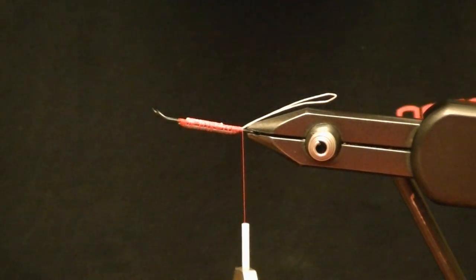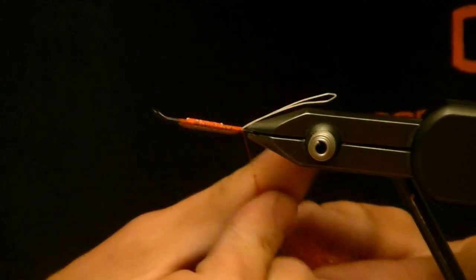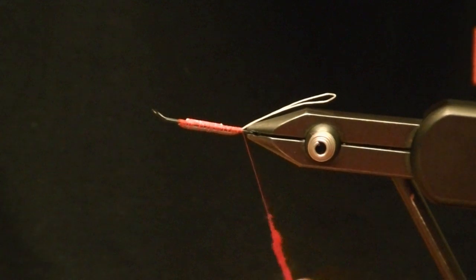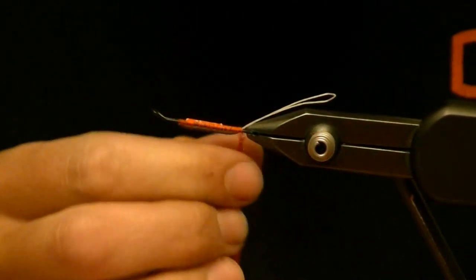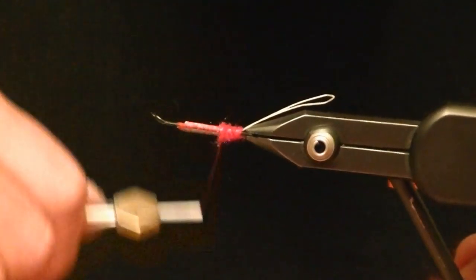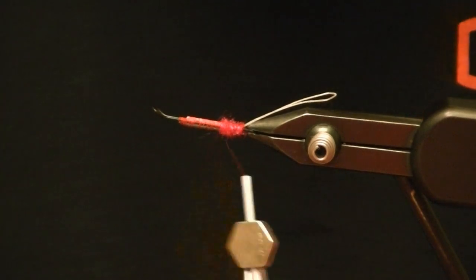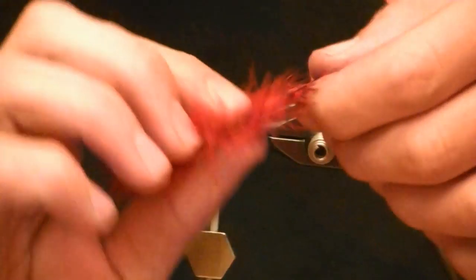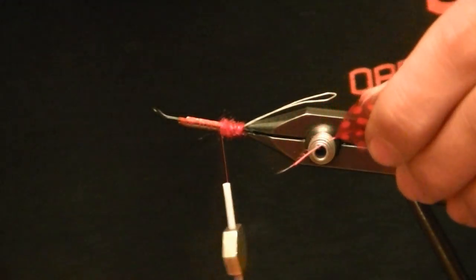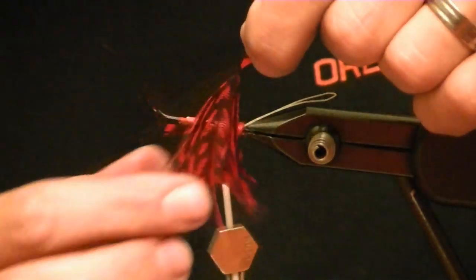For the butt I'll just do some UV red ice dub and dub it up just a little to make a nice little butt color. Then I'm going to take some guinea — this is jumbo guinea — strip it back and tie it in tip first.